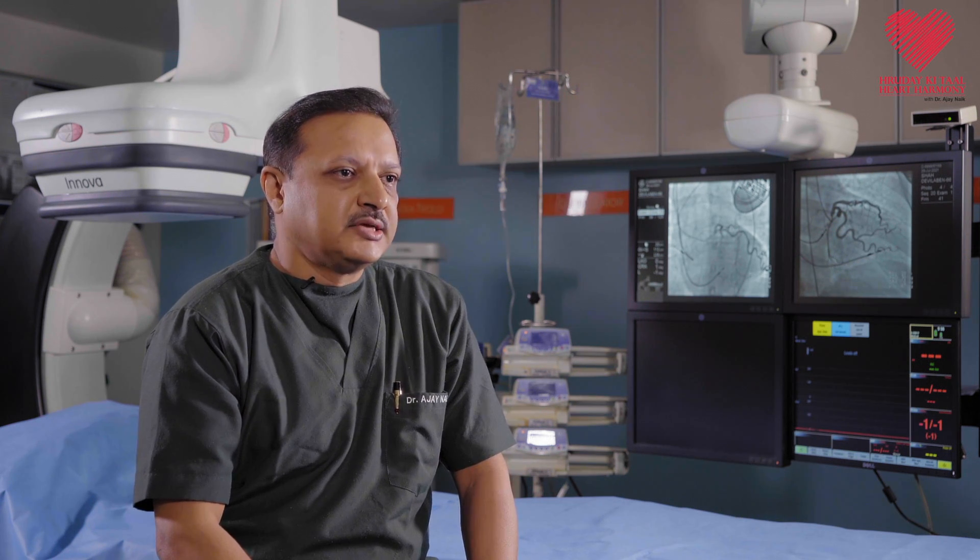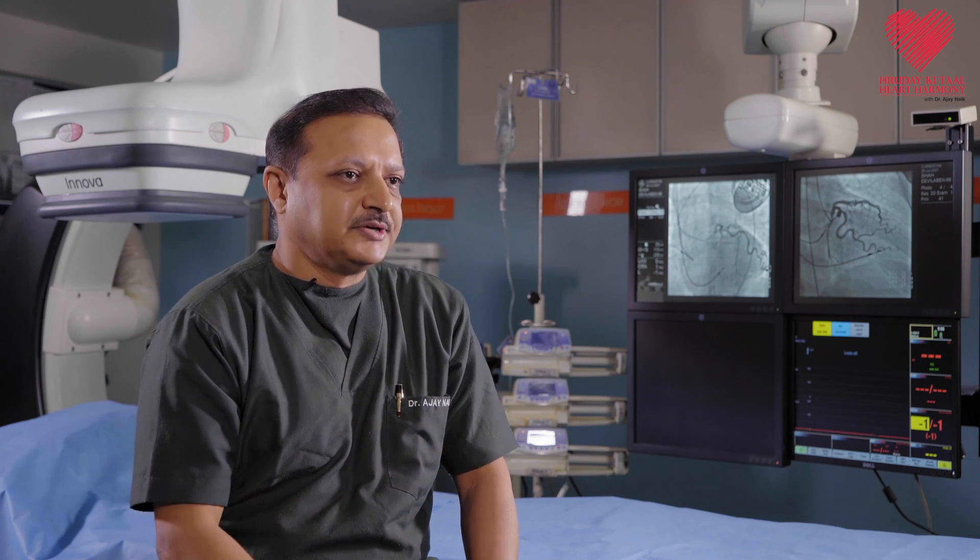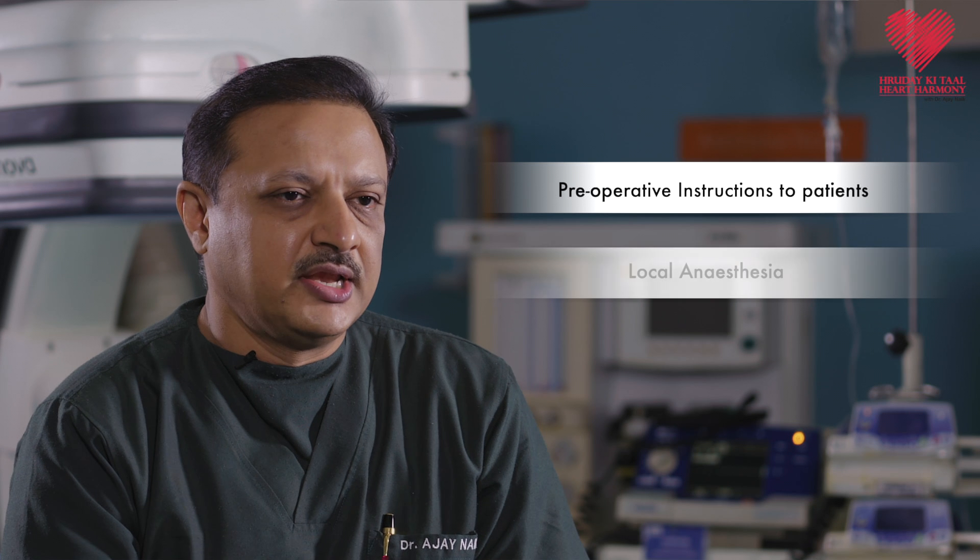It is done under local anesthesia. We don't need to open the chest — it is not like bypass surgery or valve surgery. A small pinprick is given under the collarbone and with that local anesthesia the entire procedure is performed.